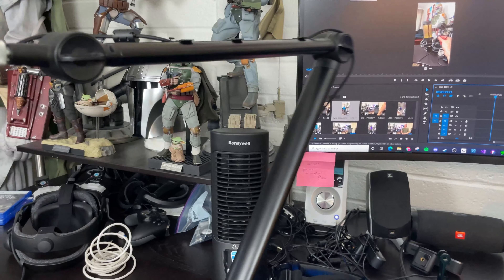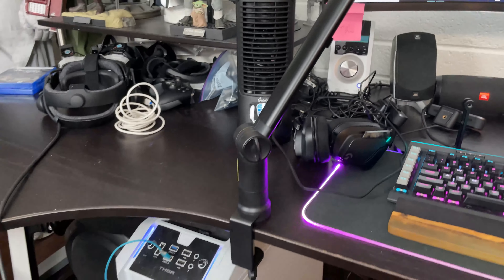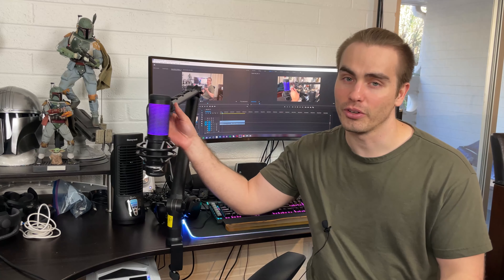The ixtech boom arm is pretty good. I paid $69.99 for it — now it's $79.99 — and the Blue Compass is usually $99.99. This is essentially a clone of it, so saving the 30 bucks made sense to me. Gator Frameworks I've never had, and I know they're around $130 and look different. So if you're comparing this to a Gator Frameworks or a Blue Compass, this is a contender.